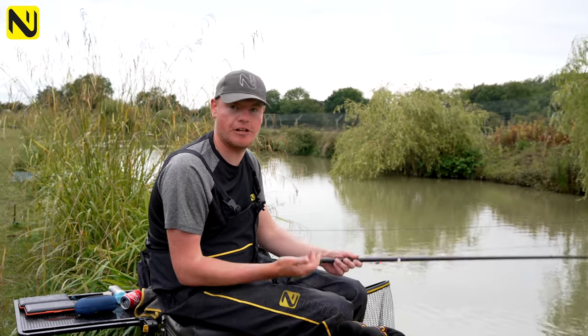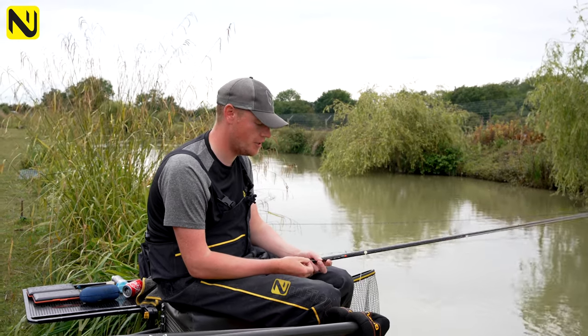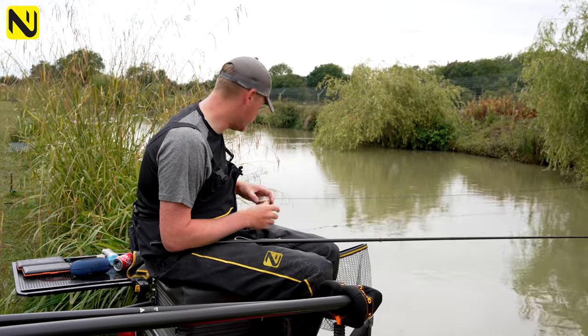You can also catch at six inches deep with this setup. What I do for that is change to a four inch hook link and set the rig at six inches — it's pretty simple.